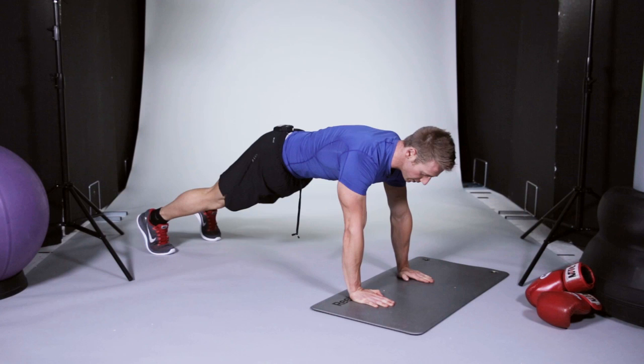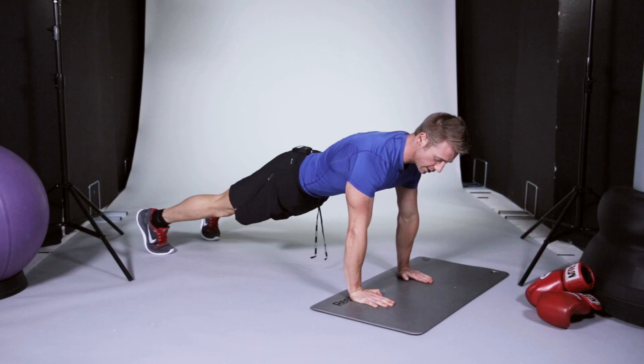We're just going to lower down until your chest touches the ground and then push up slightly more explosively. Lower down and then push up slightly more explosively.